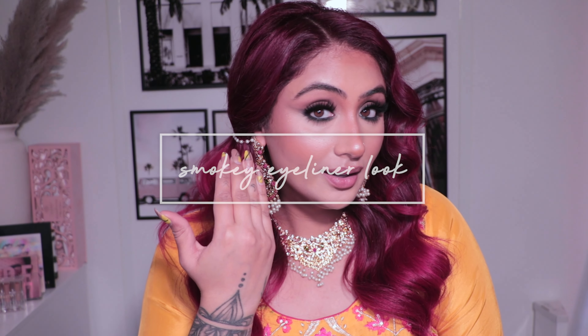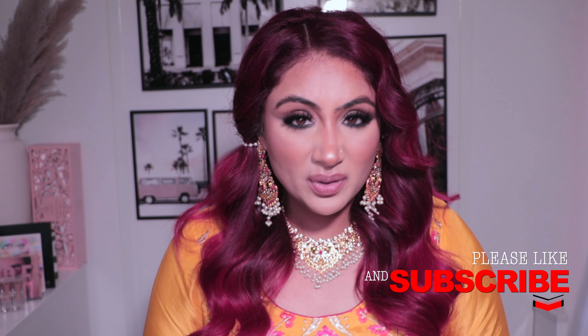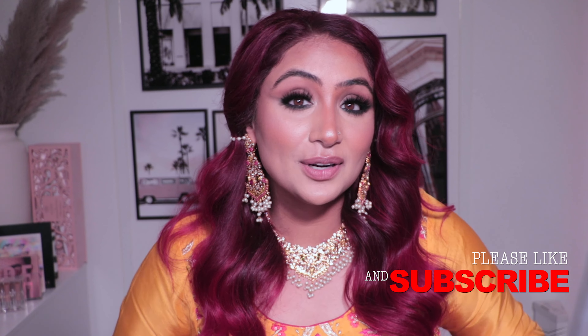Hey guys and welcome to a brand new makeup tutorial. For today's look we are doing the eyes. I have this look that I do for every party or night out, and when I don't have time I usually fall on this look because it takes me literally five minutes per eye, so maybe 10 to 15 minutes total depending on if I struggle or not. It's mad dramatic, it's so easy to do, you don't need that many things.